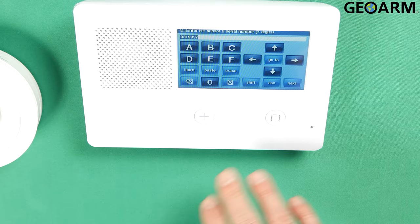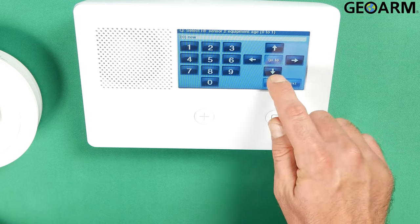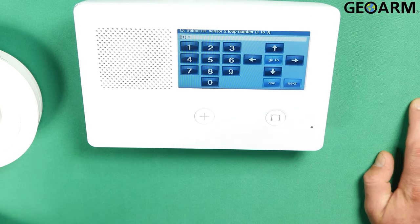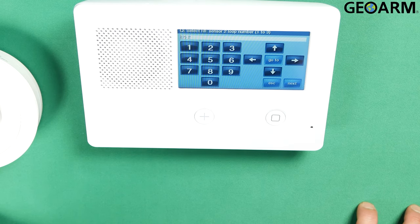Then it'll show you your serial number again — just go ahead and hit the down arrow. Now it wants to know the age of your equipment. This is a new device, so I'm just going to leave this as new. It also wants to know the sensor loop number once you press the down arrow. As I said, a heat detector will be loop 2, so we'll go ahead and hit the right arrow and make this a loop 2.